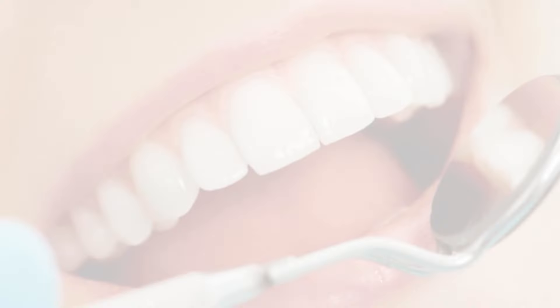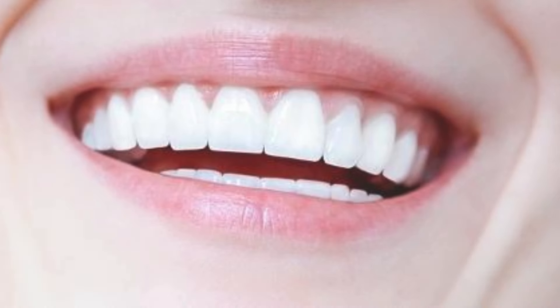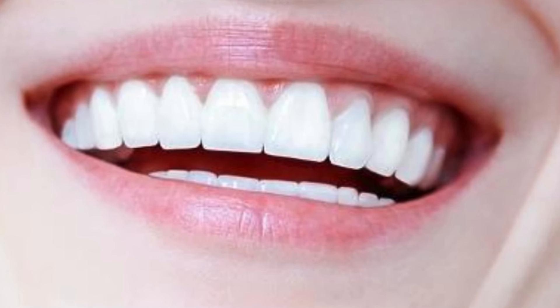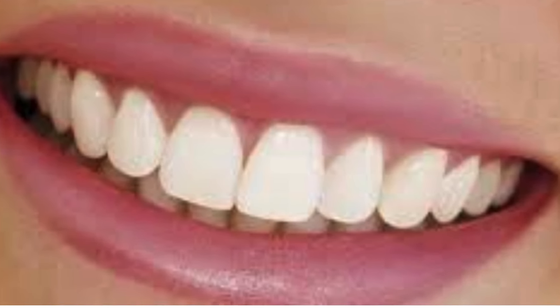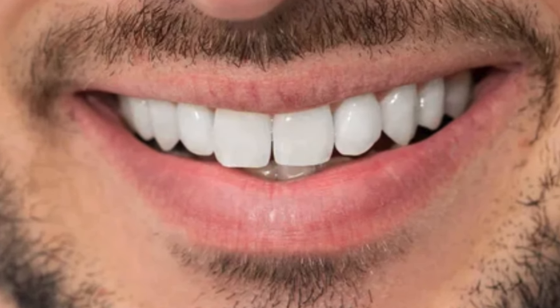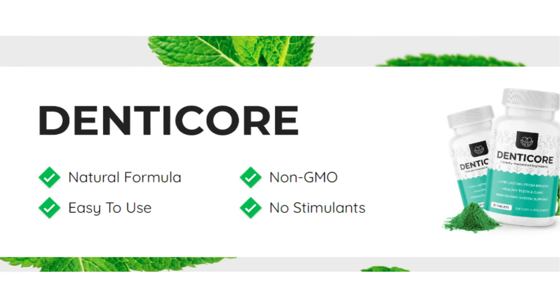DenteCore was formulated to support the proper oxygenation of your gums and tooth tissues to maintain them nourished and healthy. It does this by combining natural ingredients like calcium, copper, iodine, chromium, chlorella, tragacanth extract, boron, and citric complex, along with other natural ingredients. This formula carries the 100% natural stamp, so it won't give you side effects and has no contraindications.